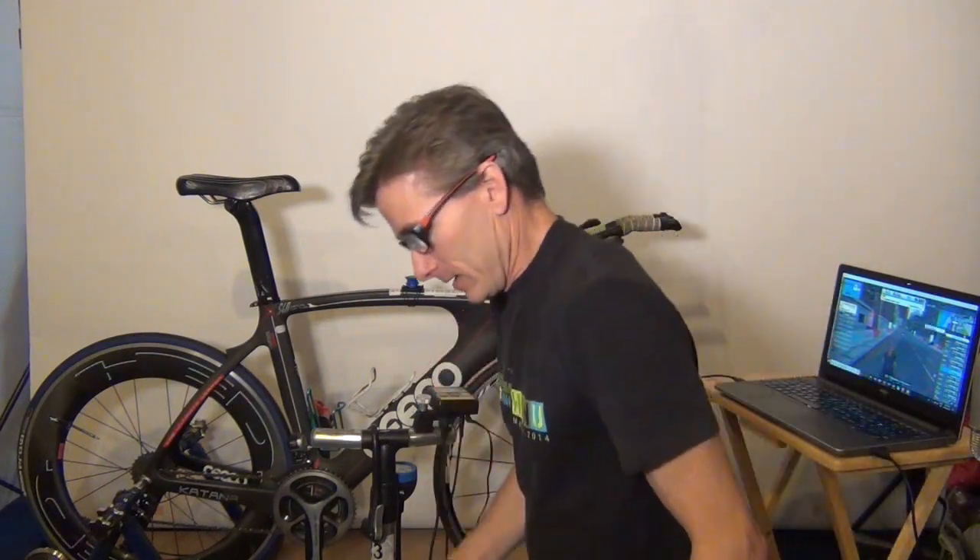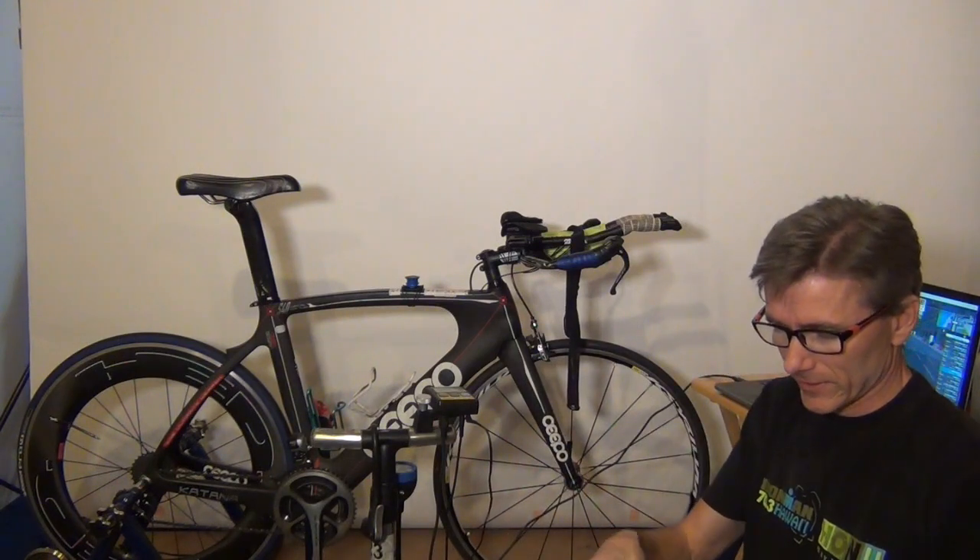So that's it. Hopefully this video helps you if you're having some troubles setting up your CompuTrainer and Zwift. You need one of these adapters — just plug it into your computer. If you can't find one of these, get one of these Sewell adapters or converters. Then you'll be on your way to ride. Hope this helps. Coach Todd saying thank you very much, and happy training. See you later.